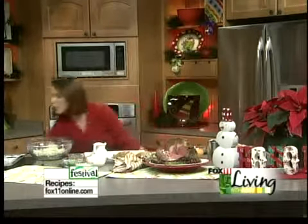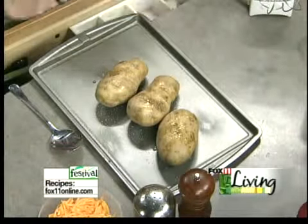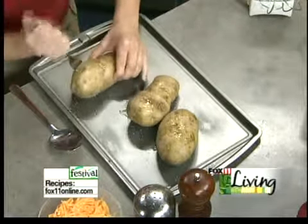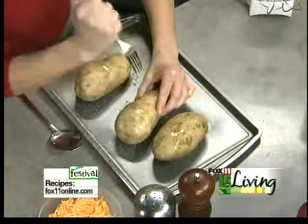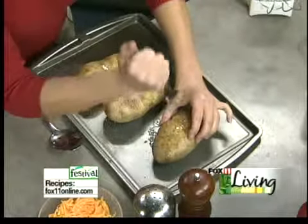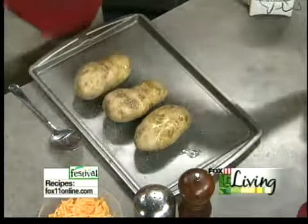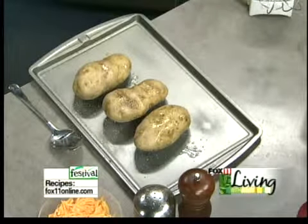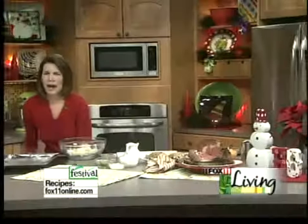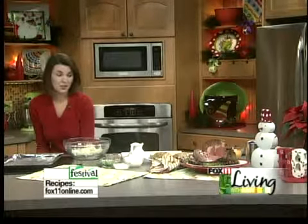Then use a fork to poke a couple holes in them. Ever had an exploding potato? That's not a good thing. So just a couple of holes. These can go right on the rack or on a cookie sheet, it's up to you. You need to preheat the oven about 375 to 400 — somewhere in there, maybe even up to 400 if you have one of those ovens that doesn't really crank. Bake those for a good hour to an hour and a half. Ours took a good long time because they are such big potatoes.